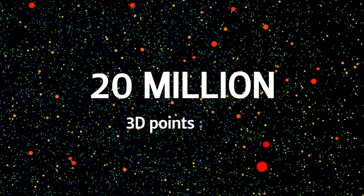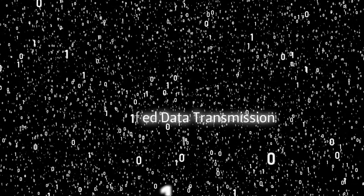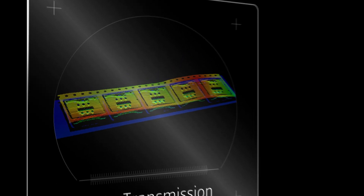Close to 20 million 3D points are available for inspection and measurement. The data throughput is handled with a gigabit ethernet interface with jumbo packets to ensure that your production line runs fast. With parallel acquisition and data transmission, image capture and transmission are done simultaneously.